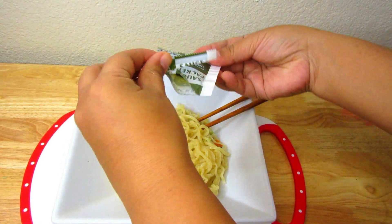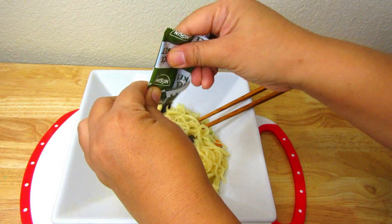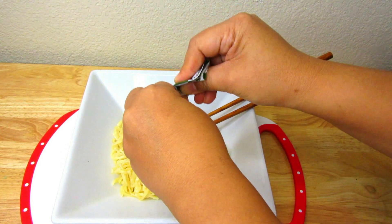I'm going to add the teriyaki flavor sauce packet. It smells really, really, really good.